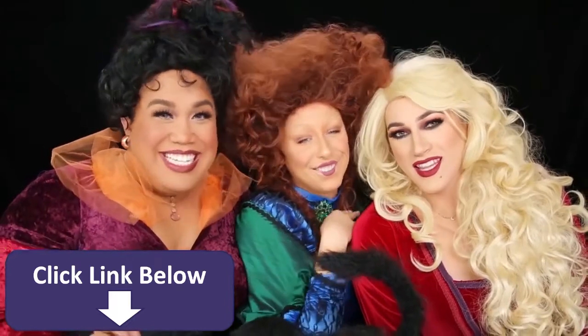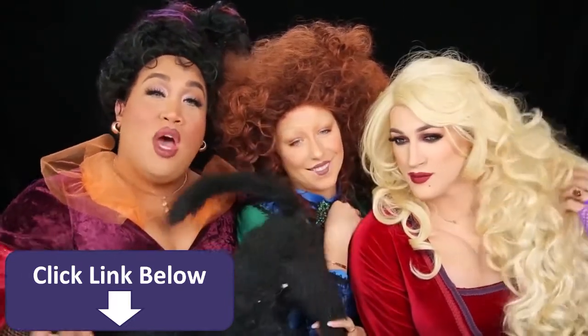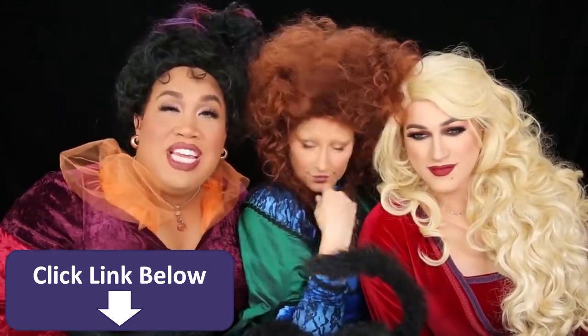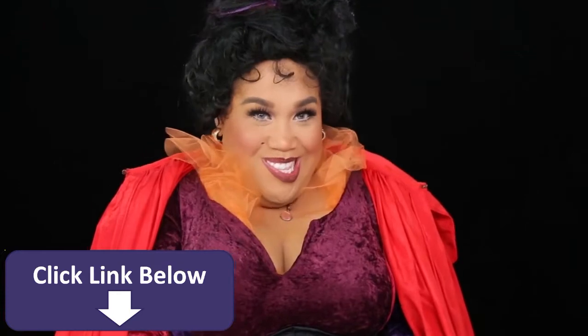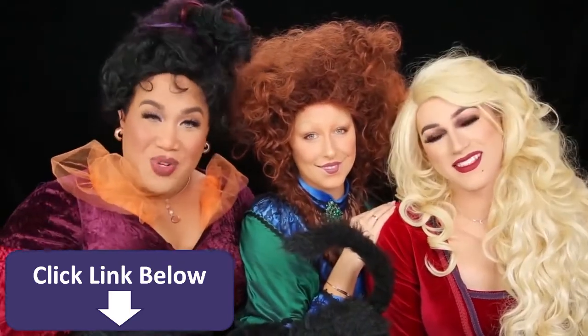Hello everybody, it's me Patrick Star, welcome back to my channel. So today I bring you Mary and my sisters Sarah and Winnie for our collaboration for Hocus Pocus. So if you guys like this, give this video a thumbs up, check out their videos linked down below. And I hope you guys enjoy this tutorial.